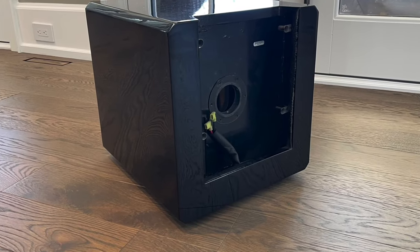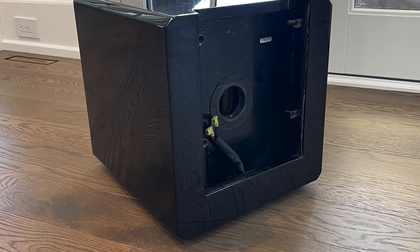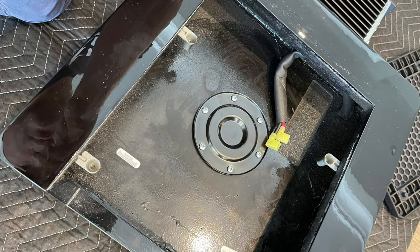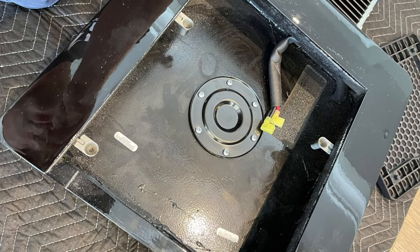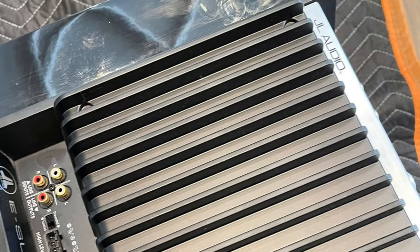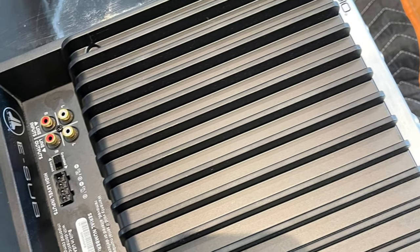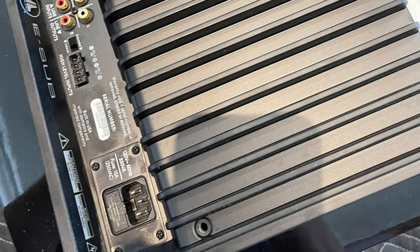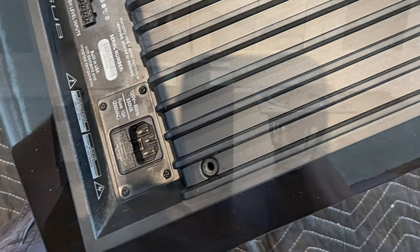Let's start with the plate amp itself. As you can see in the picture, the plate amp is installed completely separate from the subwoofer enclosure itself. So the vibration from the subwoofer doesn't affect the plate amp — there's no vibration being introduced to the plate amp.